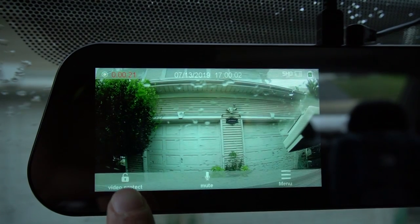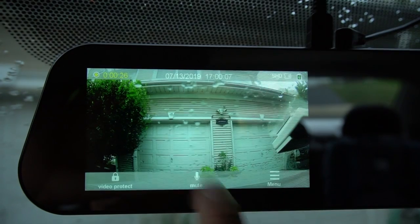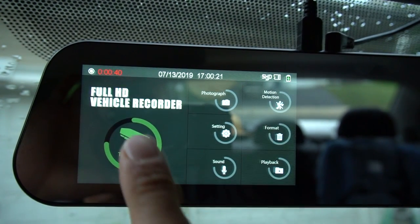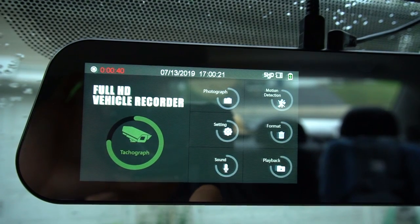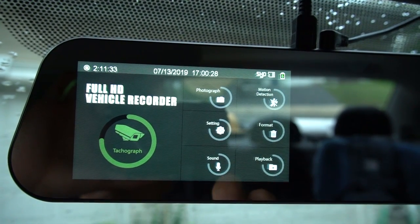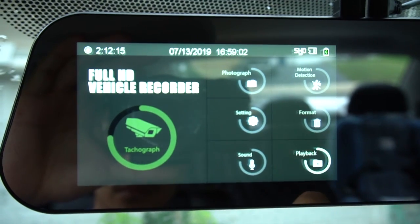There are a few options on the video record menu when the screen is on. You can lock the current video, mute or unmute the microphone, or exit to the menu, which will stop the recording. The large icon on the left goes back to record mode. This is photo mode. You can activate motion detection for when your car is parked, go into the settings, format the SD card, activate the mic, and playback recorded video.